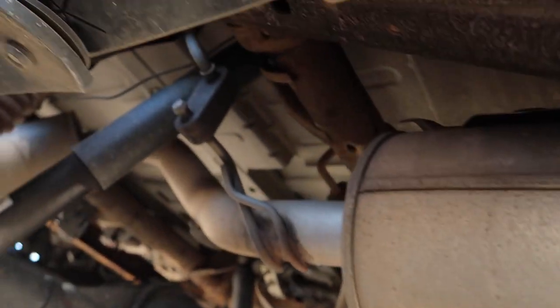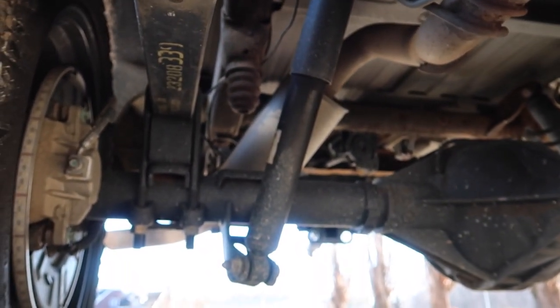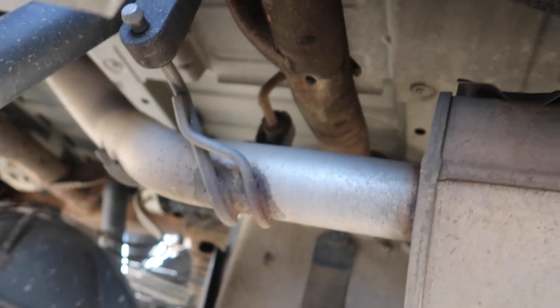Today we are cutting. Right here is my muffler, right there's the hanger, and then it goes to a resonator — y'all can see that right there — and then after the resonator it comes out of the tailpipe. What we're gonna be cutting is right there after the muffler today. I'm not sure what type of exhaust system I want to do to this truck yet, but I do know that it is way too quiet.